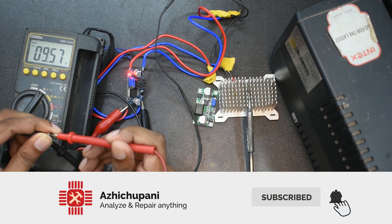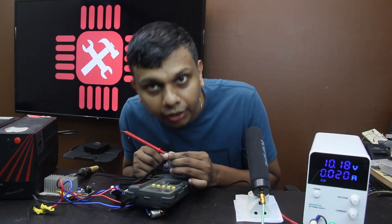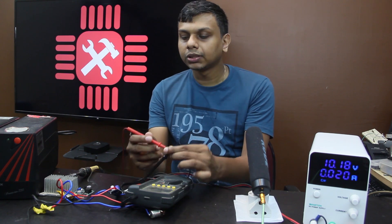This is 9.5V. The input is 10.18V and the output is 9.5V. This is the problem.